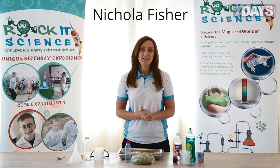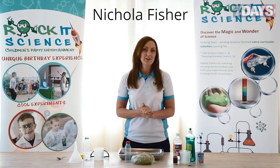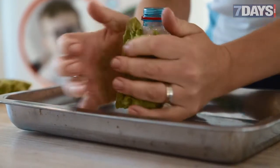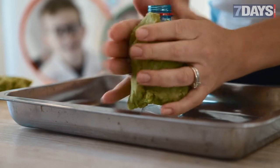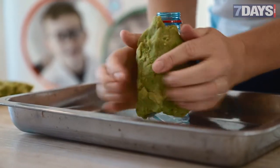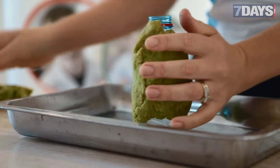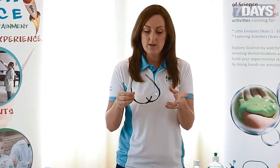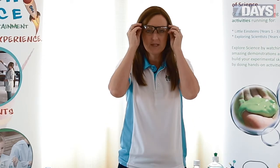The first experiment is called cool chemical reactions. We're going to get some play-doh — you can make it yourself, there are recipes easily available online, or you can pick some up from a shop. When using things like vinegar, ask the children, your son or daughter, to put on some safety glasses. If you don't have safety glasses, just put on some sunglasses.